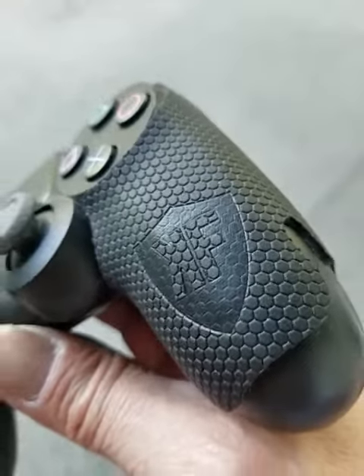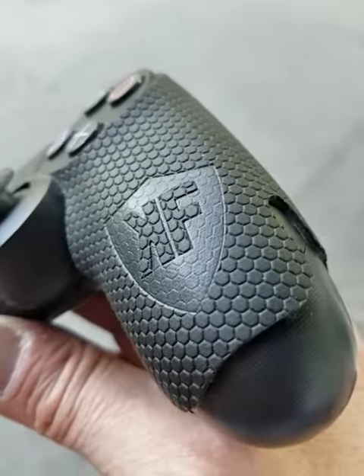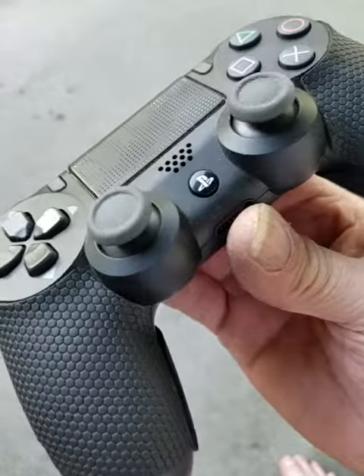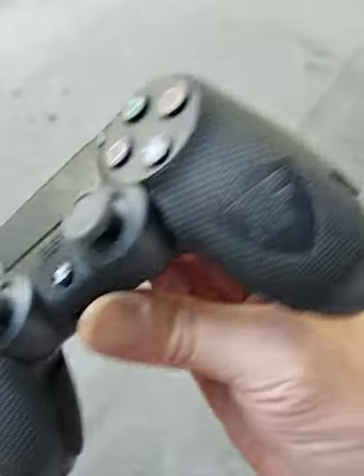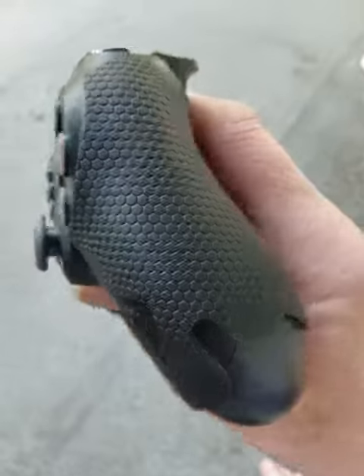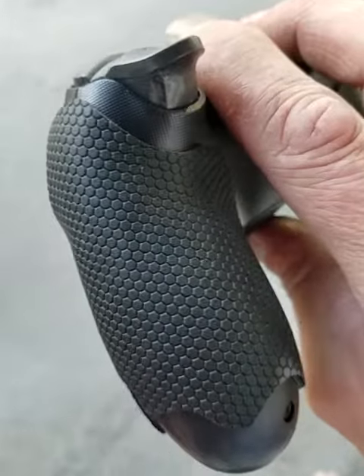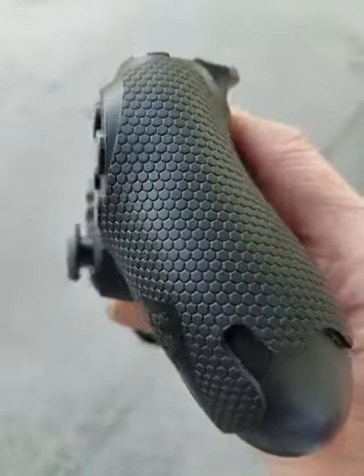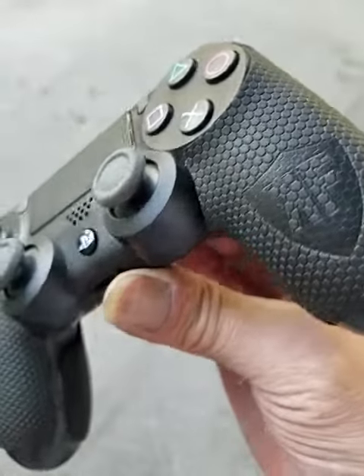Hey everyone, how's it going? I was at GameStop the other day and saw these PS4 controller grips, thought I'd give them a go. The company's called Control Freak. Check them out — they're 15 bucks, they seem to go on pretty easy, and they contour the controller pretty well.